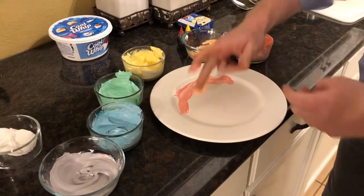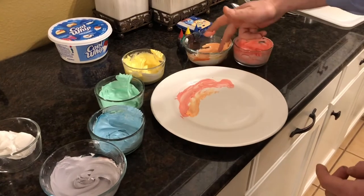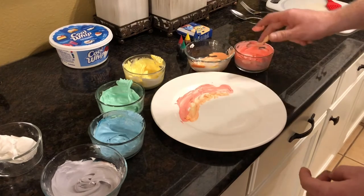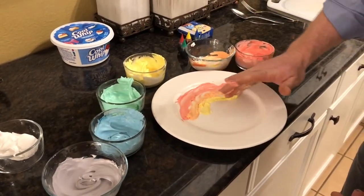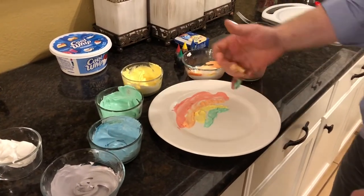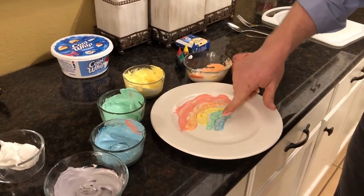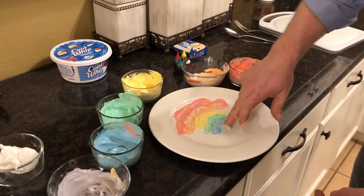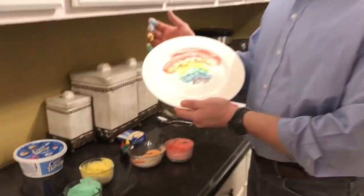I'm gonna go with orange. And you can always remember the colors of the rainbow with the phrase Roy G. Biv: red, orange, yellow, green, blue. I'm starting to mix my colors here. I don't have indigo, but then we have violet. And there you have a nice little rainbow. Right there.